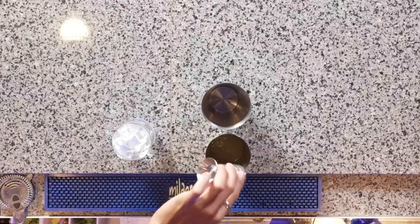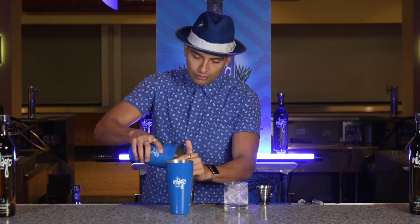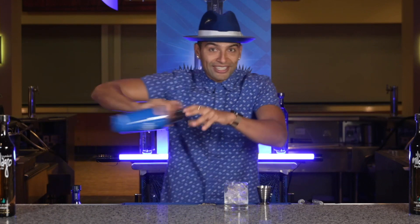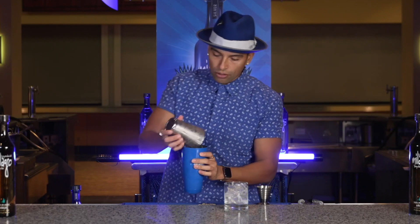There you go. And of course we must add a little bit of ice to cool down our cocktail. Give it a little shake. Alright, got that nice and cold.